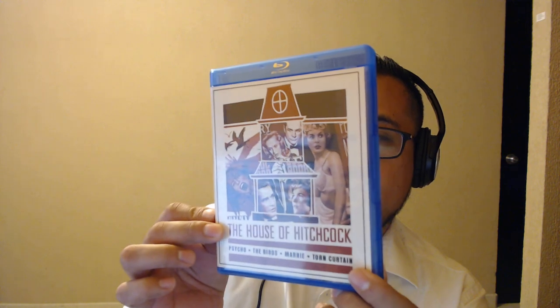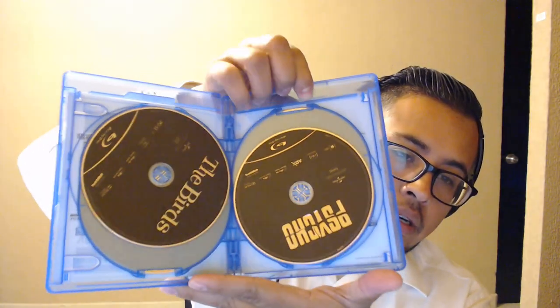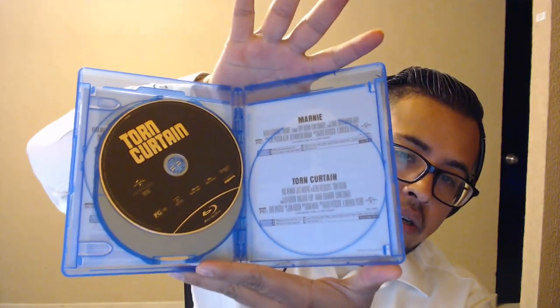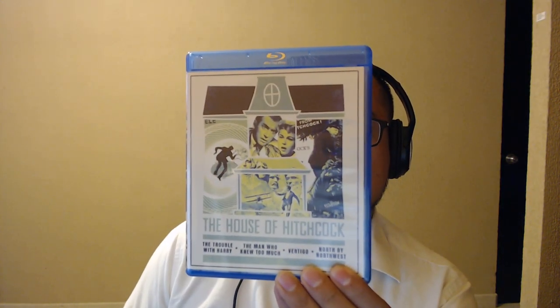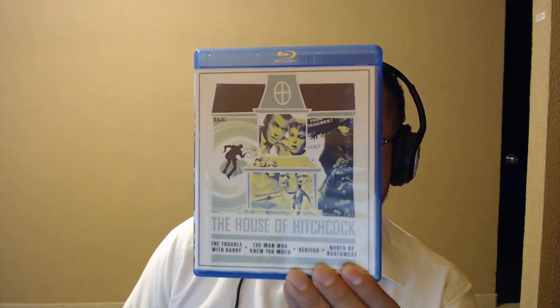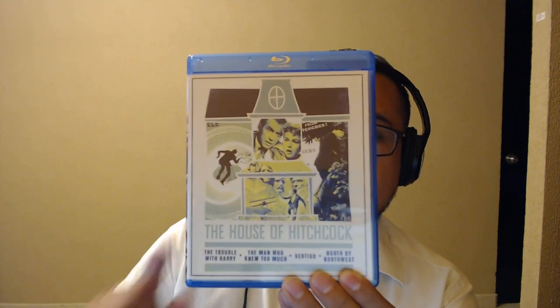Next one — The Birds, Marnie, and Torn Curtain. Very cool. It's about four discs on each of these cases. Last one — we have The Trouble with Harry, The Man Who Knew Too Much, Vertigo, and North by Northwest.